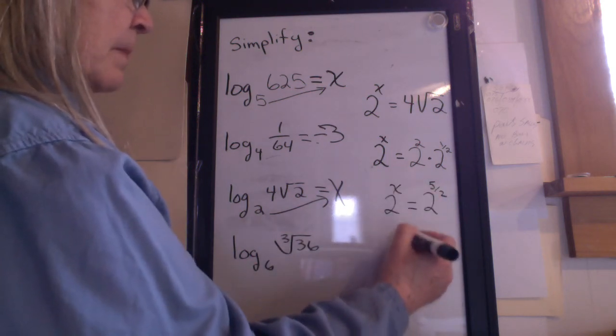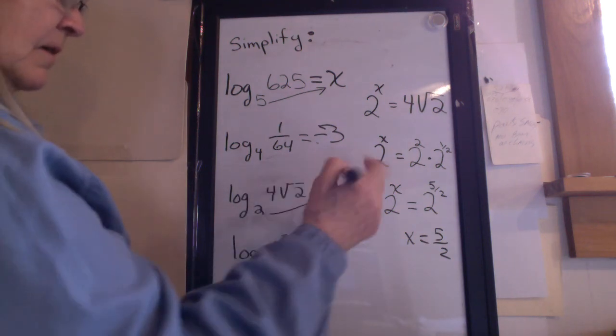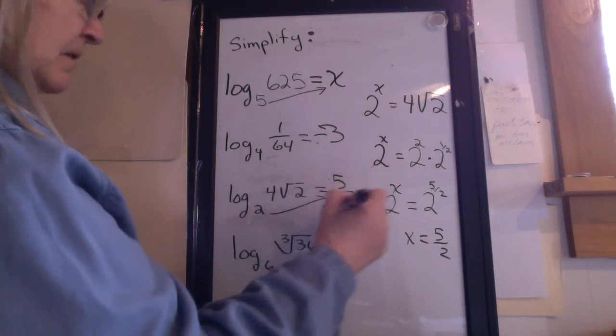So what does x equal? x equals 5 halves. So what does this problem equal? 5 halves.